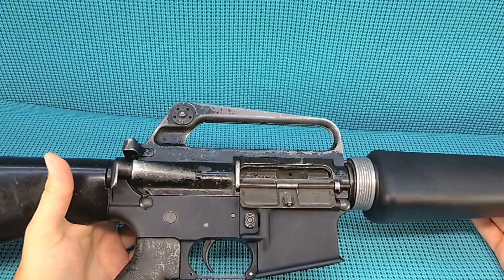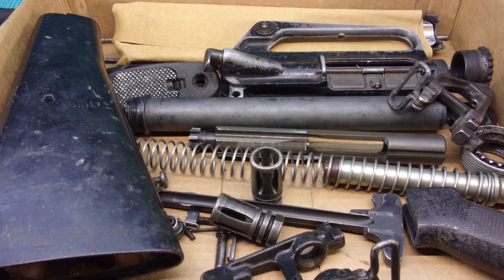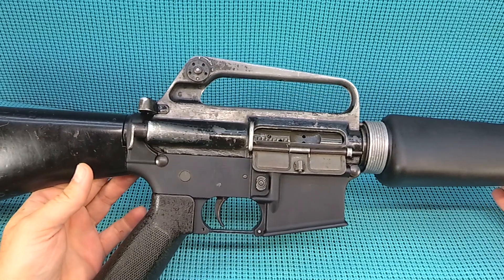UGD coming at you with the cold M16 A1 build. Yeah guys, it was in a box when I got it and now it is put together — took two months to get it out of the gunsmith.